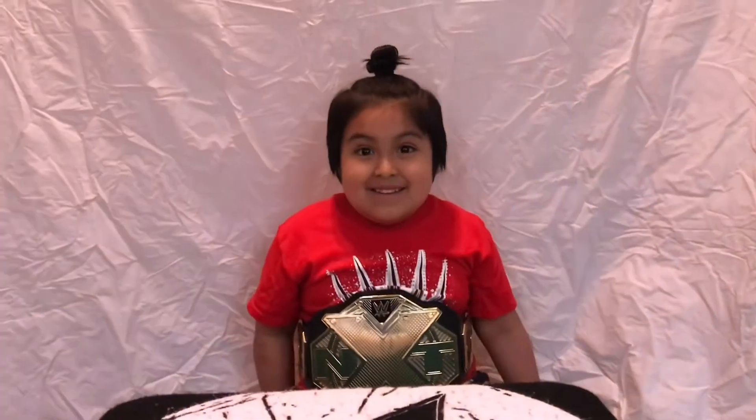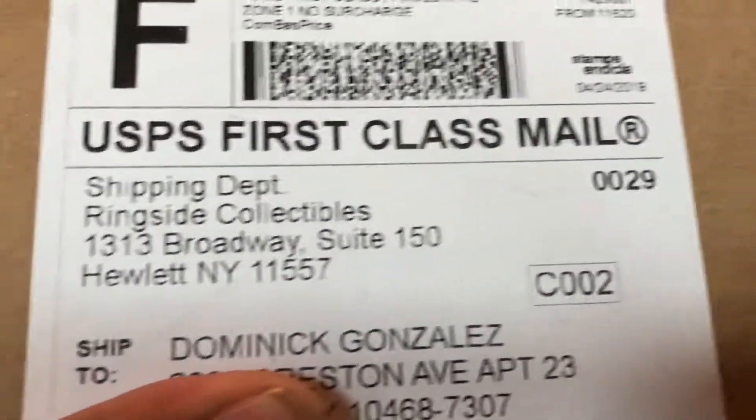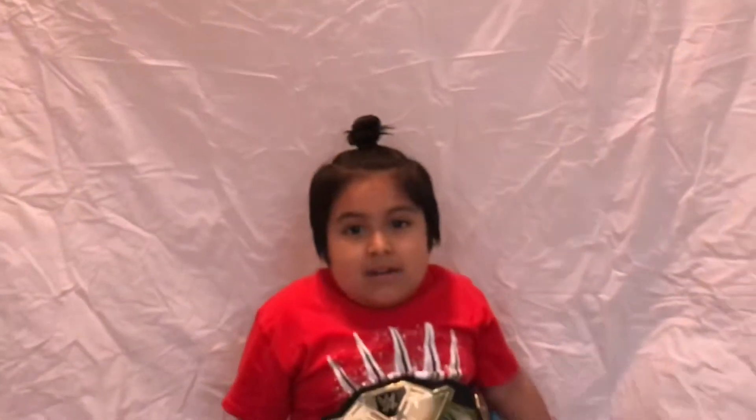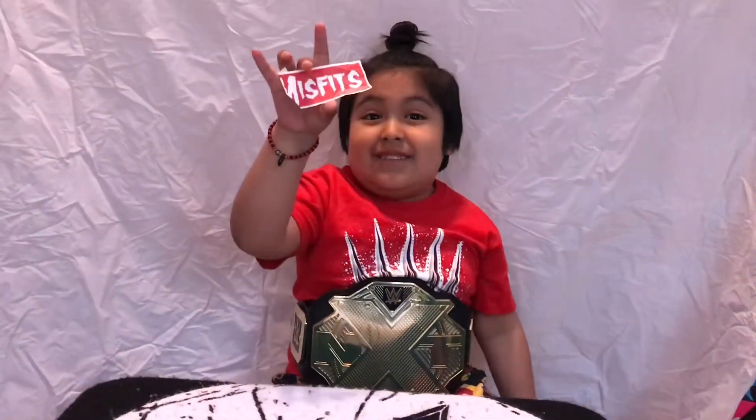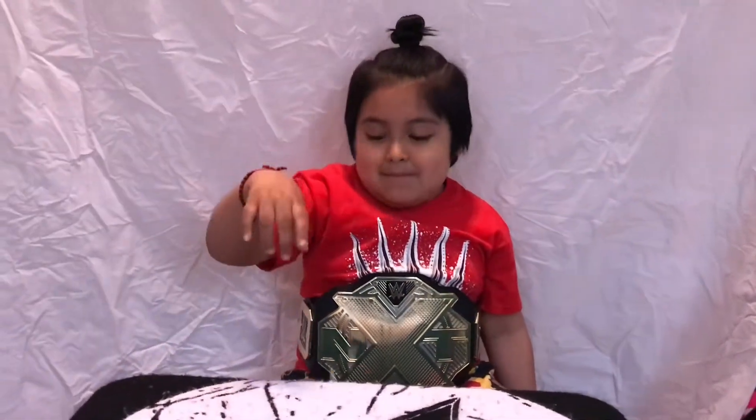Where did we get it from? Where did you get it from? Because the package shows Dominic Gonzalez. Where did we get it from? Ringside Collectibles! And I don't know why it's on it. Throw it away.